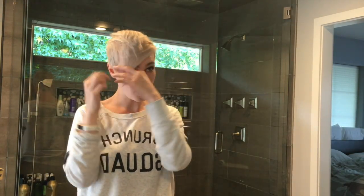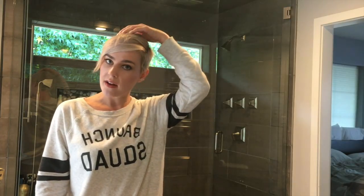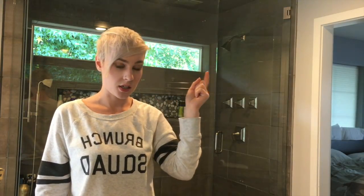Hey guys, so today I'm going to cut the length of my hair because I want my bangs to be shorter. I thought I'd film it because you guys seemed to like the video of me cutting the back of my hair. I'll link that video down below and we'll see if I can cut my hair shorter.